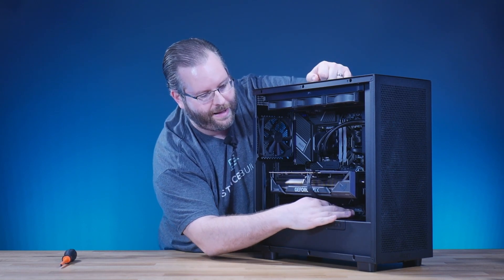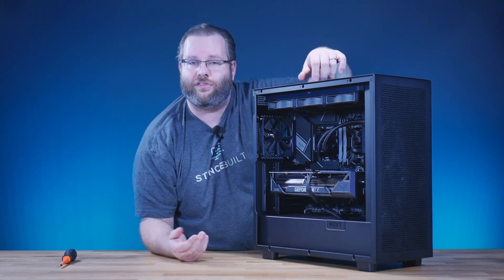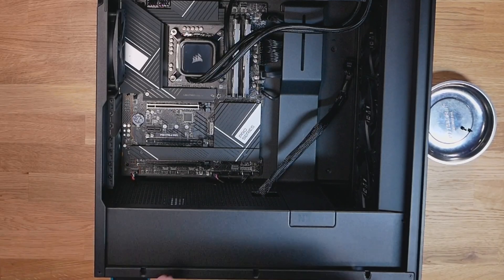Tuck the excess cable back in your case. Make sure there's no heavy strain on the power adapter. And that's it — you've now installed your graphics card. If you have any questions, we're going to replay this really quickly from the top so you can take a look at how to do it.